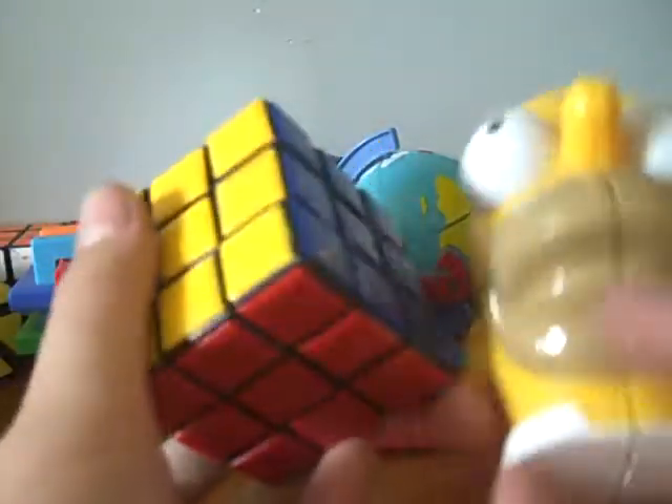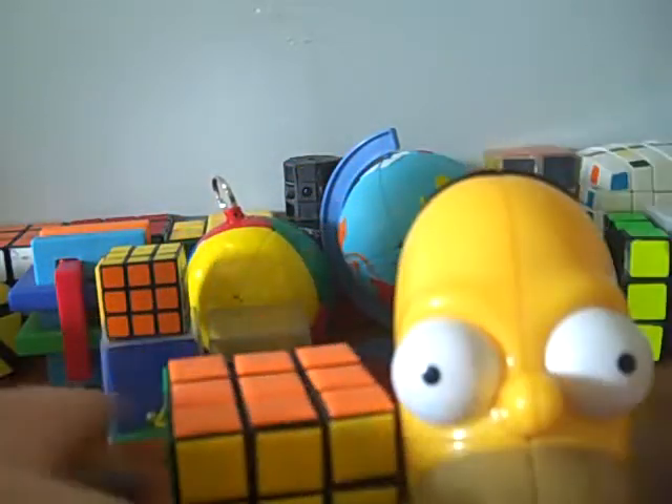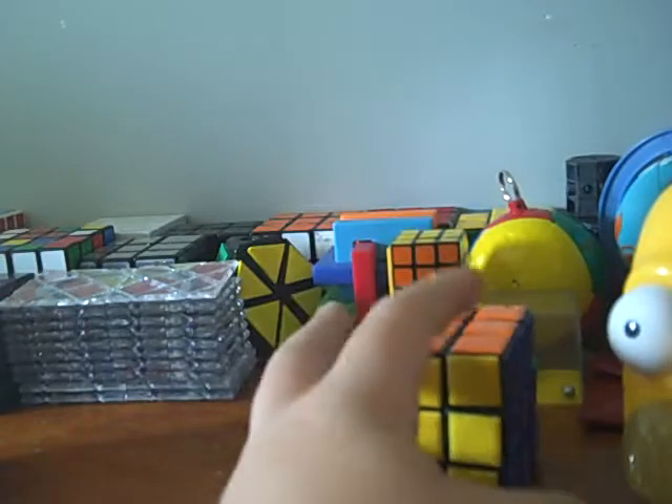Size-wise, it's pretty big. That's a 3x3 — they're both down. It's bigger than my 7x7 in height.